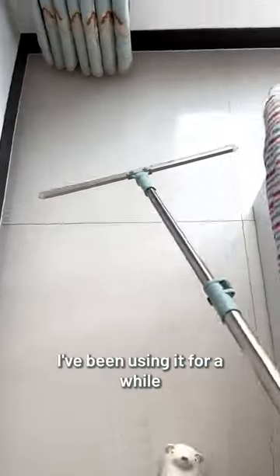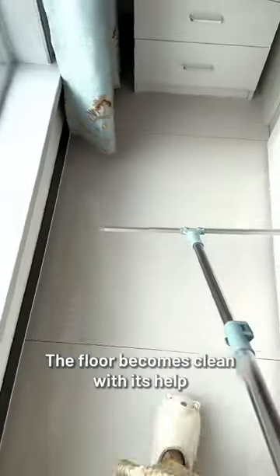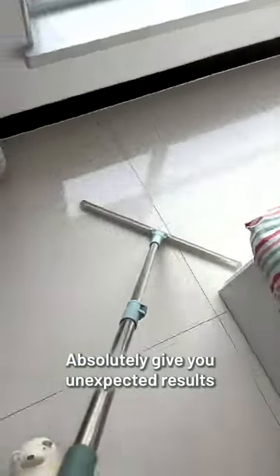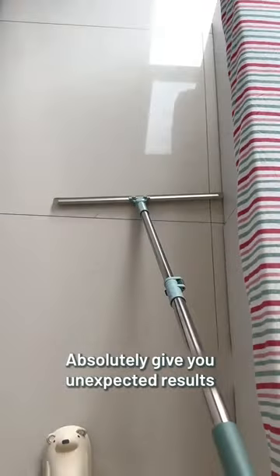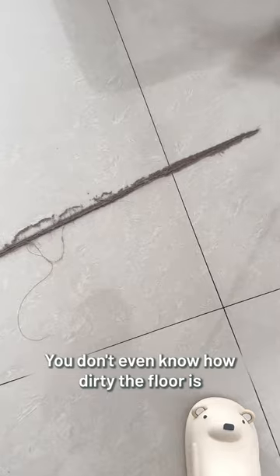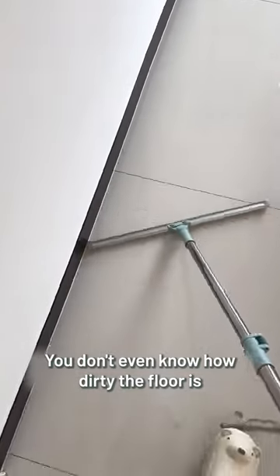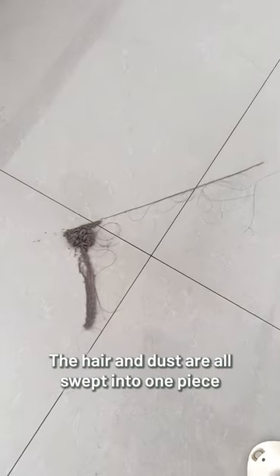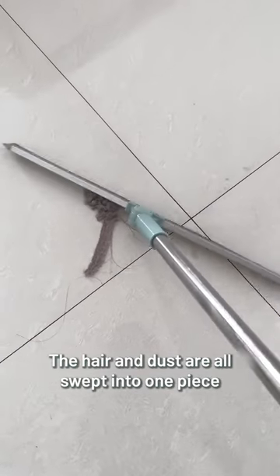This magic broom — I've been using it for a while. The floor becomes clean with its help. Just scrape the floor and it'll give you unexpected results. We all have hair and dust in our home. Look at this — you don't even know how dirty the floor is. Scrape it again; it's really useful. The hair and dust are all swept into one piece.